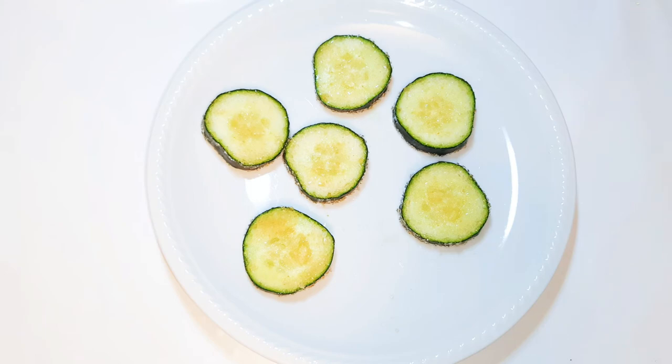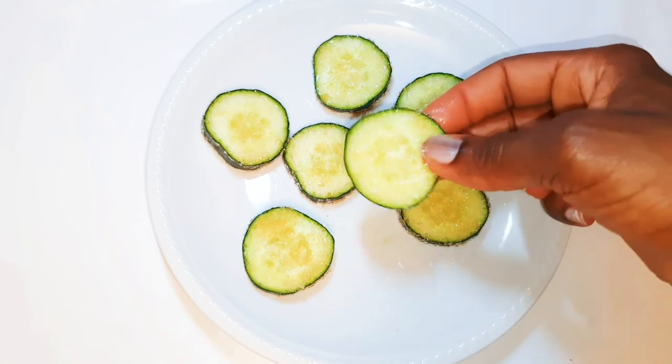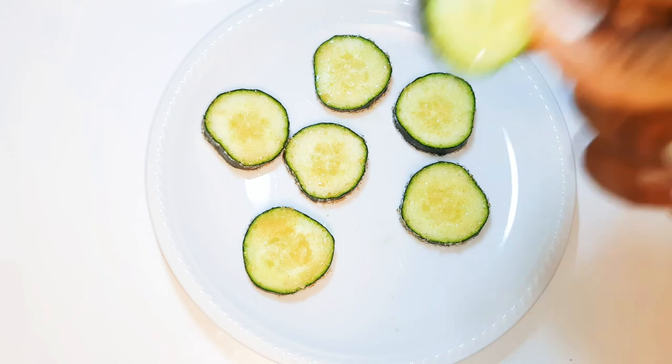If you want to turn cucumbers into watermelon, just dip them in sugar and you have your watermelon. You definitely need to try this. If you do, let me know how it comes out for you.